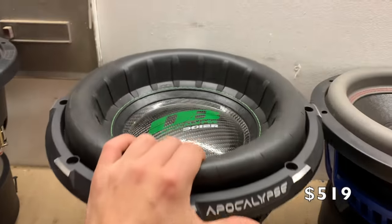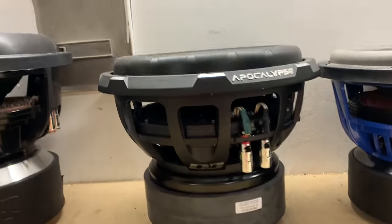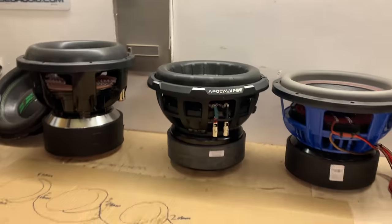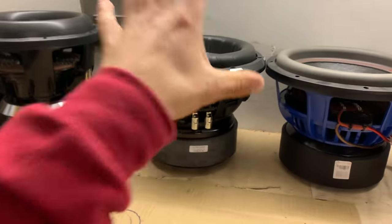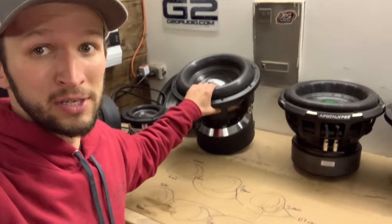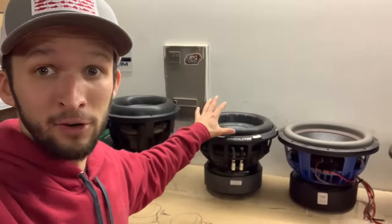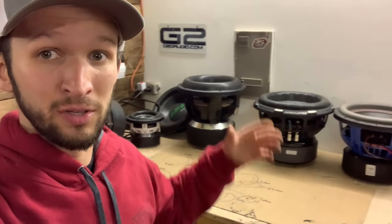Over here, another one of my favorite subs — this is the Deaf Bonce Apocalypse 30R series sub. Just a beautiful big old sub with a beautiful three-inch black coil in there. Of course, Sundown has a big black coil in there too, as does the American Bass. I may be raffling this guy off in the near future as well, so stay tuned. These two are two of my most expensive subs — this one retails for over $500, I think like $520, and the Sundown retails for around $620. Crazy — never in my life did I think I'd be getting subs this expensive.